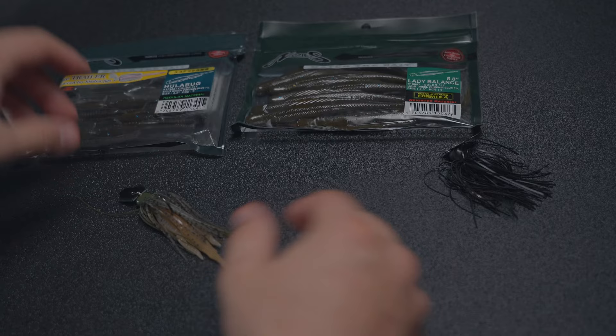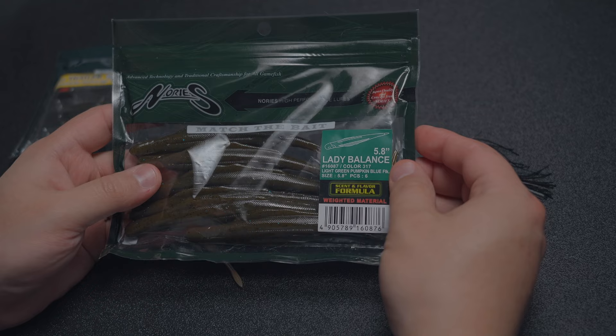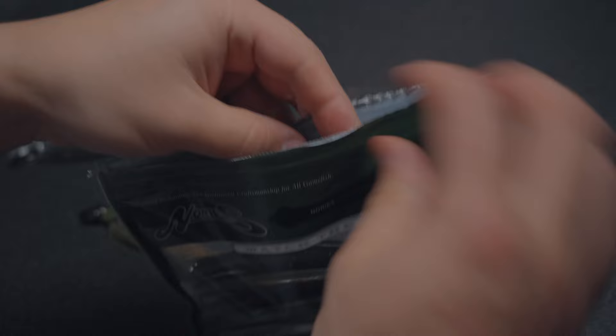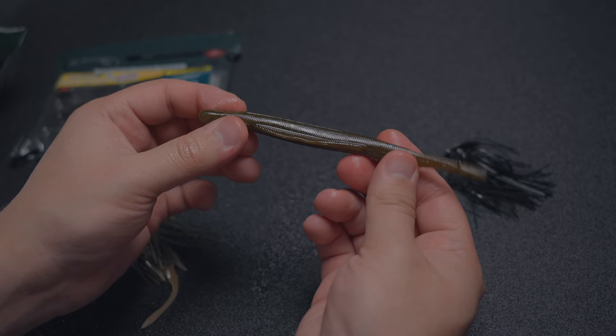As a one-two punch, this is Nori's bigger Chatterbait trailer — this is the Lady Balance at 5.8 inches. This one comes in light green pumpkin blue flake. Let me open this package up for you guys. Again, this comes with Nori's patented scent and flavor formula. Look at how oily these things are. Here we have the Lady Balance by Nori's, coming in at 5.8 inches.